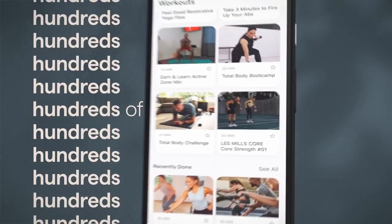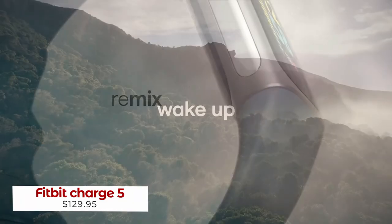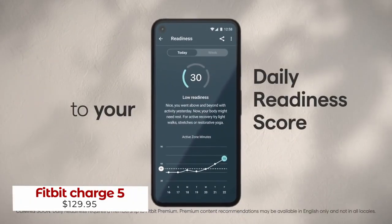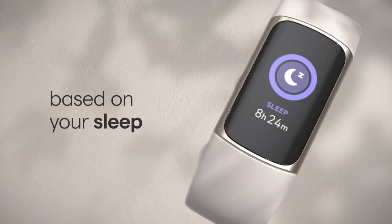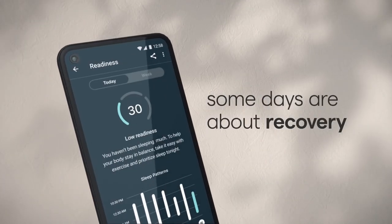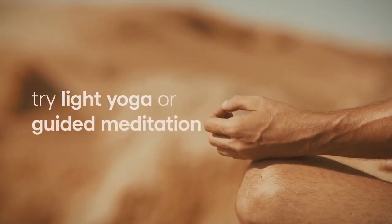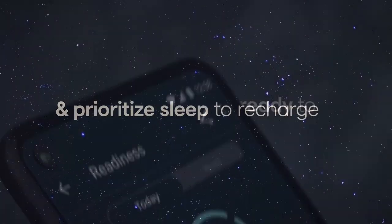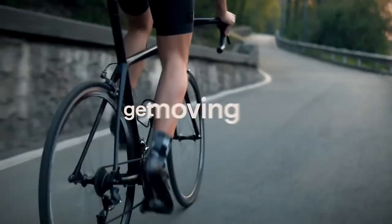Discover a revolutionary way to track your fitness with the Fitbit Charge 5. Get a personalized daily readiness score that compares to previous days and get tailored exercise recommendations based on your activity, sleep, and heart rate. On days when your readiness score is low, Fitbit recommends light yoga or meditation and sleep prioritization. If your score is high, you'll be presented with intense workout exercises that are tailored to your body.